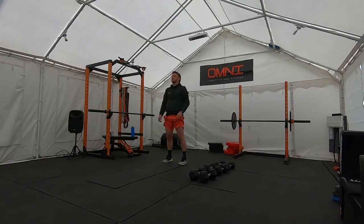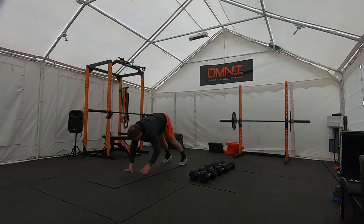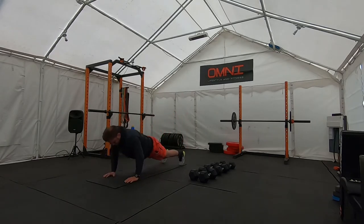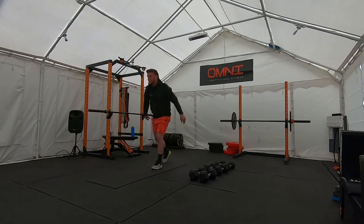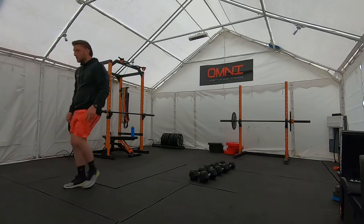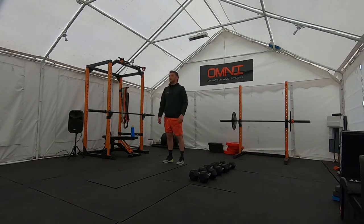When you've finished five, just back to the top so I can see you finish. Next, we're going to do this twice — walk out with a hip flexor stretch.